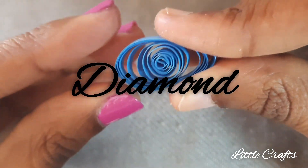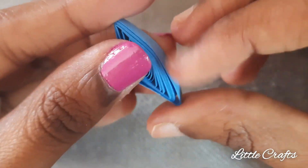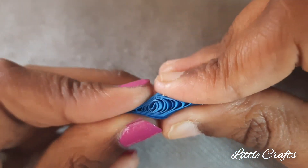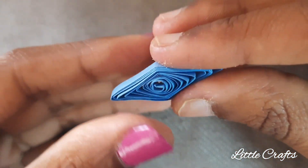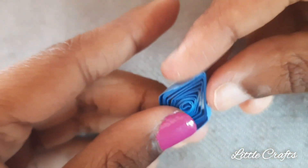Now let's make diamond quilling. Do the same process what we have done for making the square quilling. At last press opposite sides to bring the shape of a diamond. It's done.